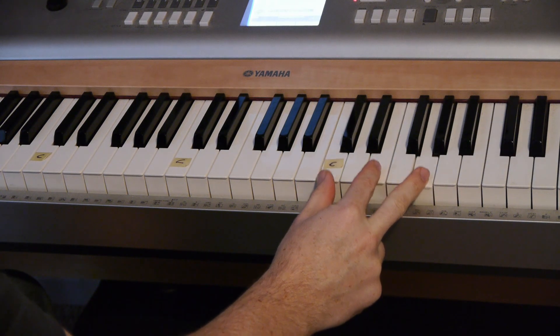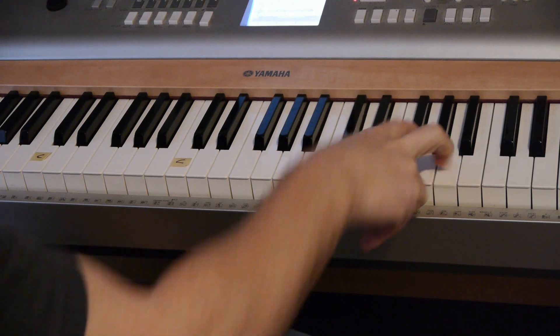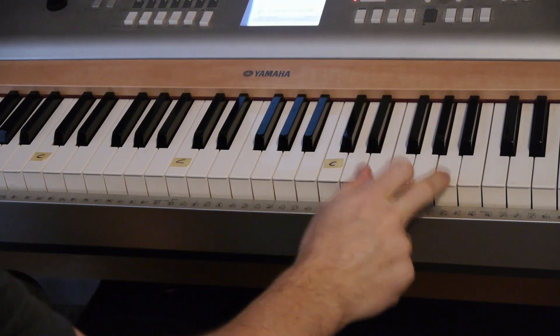For your D, move it down one, but take your first finger up to the sharp. So you're playing a D, an F sharp, and an A.